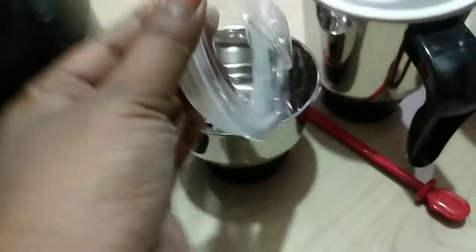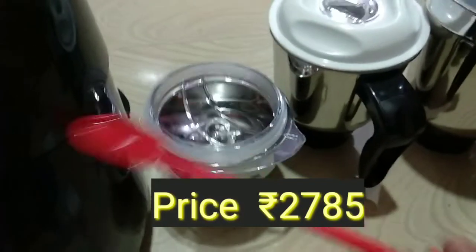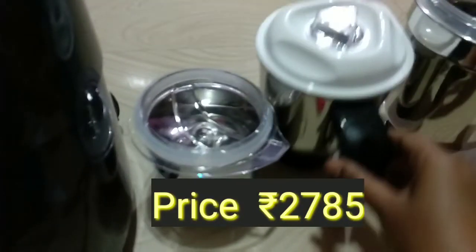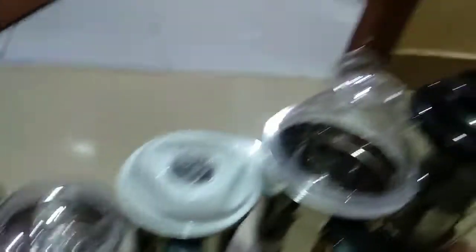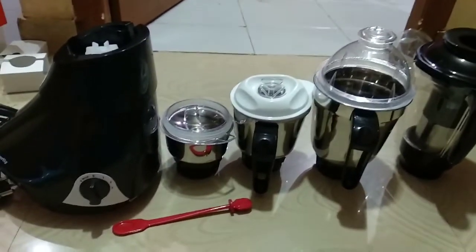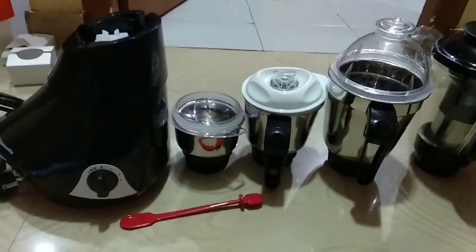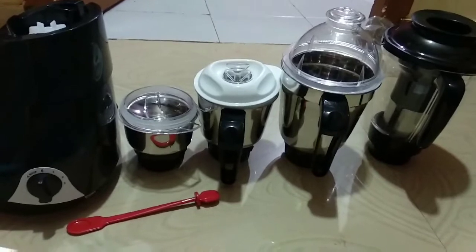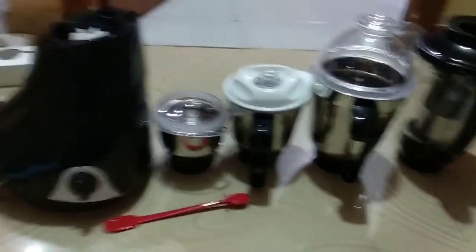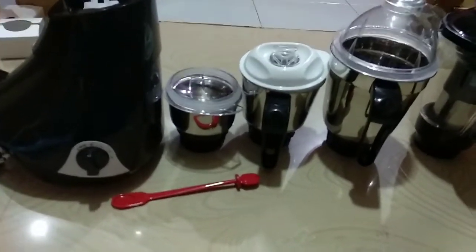I am going to keep my — this is a black and white combination and this is a small jar. Chutney, food, and this is a spatula. This is a medium jar, this is a Jodda jar. Next is a juicer. So this is a mixi in it. The mixi has 3 speed controls and the spatula.